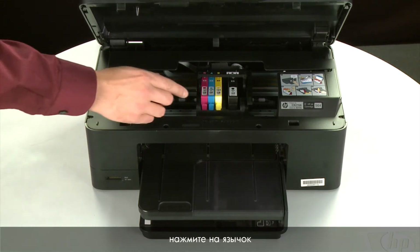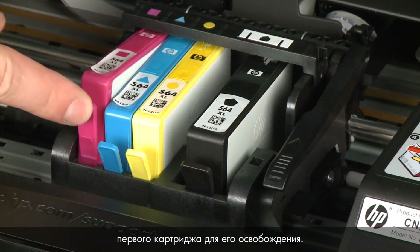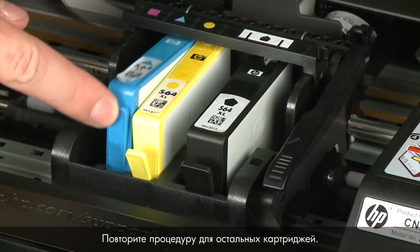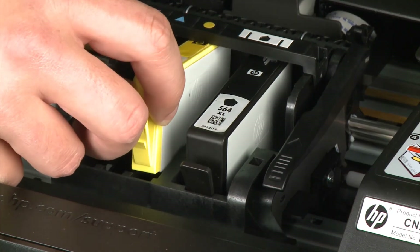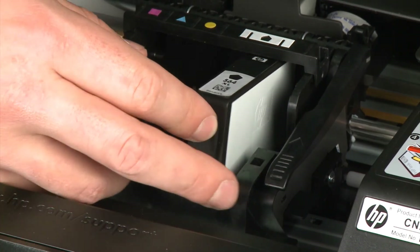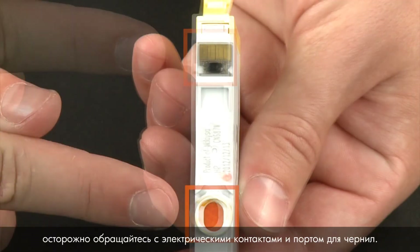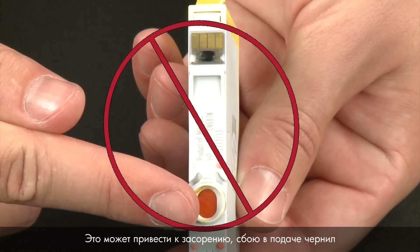Select the cartridge to remove and press the tab on the front of the cartridge to release it. Lift the first cartridge out to remove it from the slot. Repeat until all cartridges are removed. When handling the cartridges, be aware of the electrical contacts and ink port. Be careful not to touch the contacts or ink port because touching these can cause clogs, ink failure, and poor electrical connections.